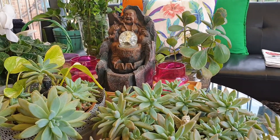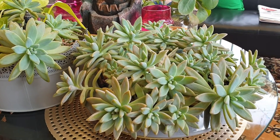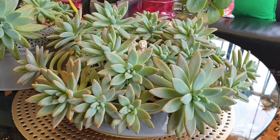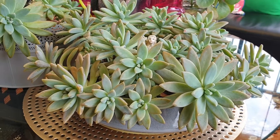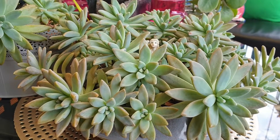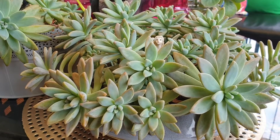You won't regret it. It's beautiful. It's cost-effective and it's low-key, and it will brighten up your home and your garden. Thank you for watching.